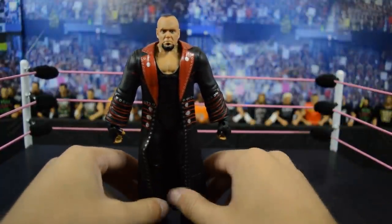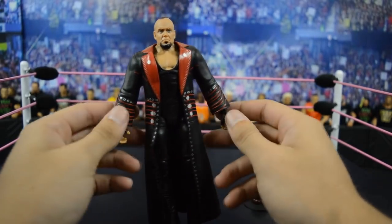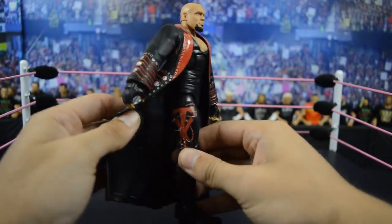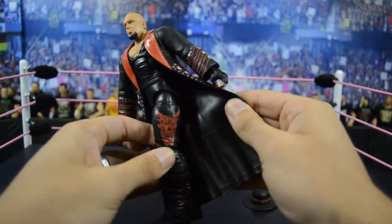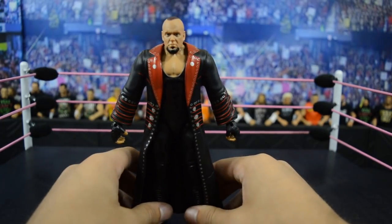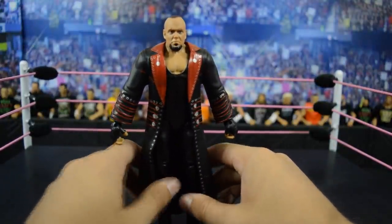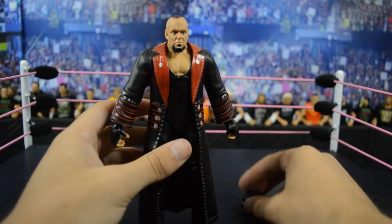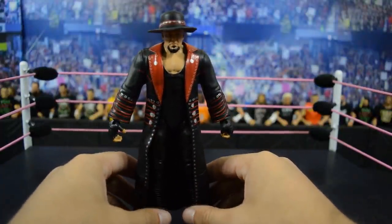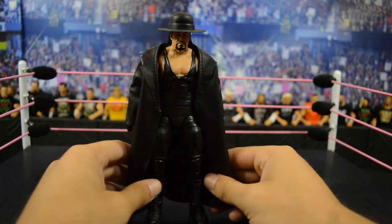Up next we have this Best of Pay-Per-View Build-A-Figure Corporate Kane Elite Undertaker figure based off of his WrestleMania 30 match with Brock Lesnar — obviously the match where the infamous streak ended. The rubber entrance jacket continues the terrible trend of hindering articulation horribly. On the right leg you have the Undertaker logo in red, and on the left leg there's a skull demon with horns, which looks really cool. I really like this figure at first glance — it's nice and accurate to Undertaker during this match. I just hate the rubber jacket.